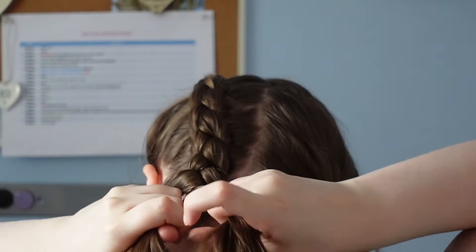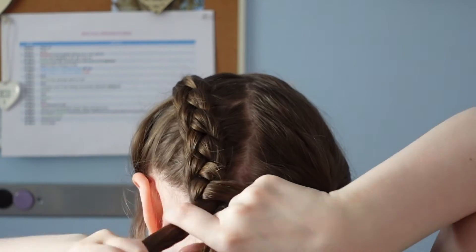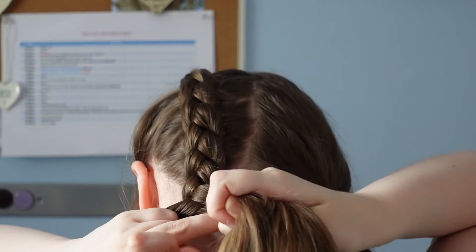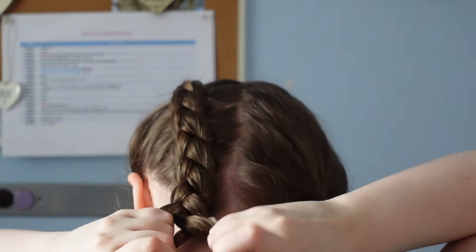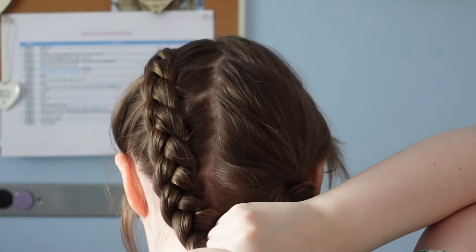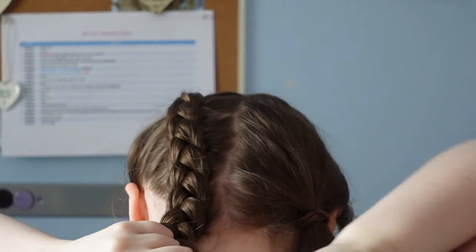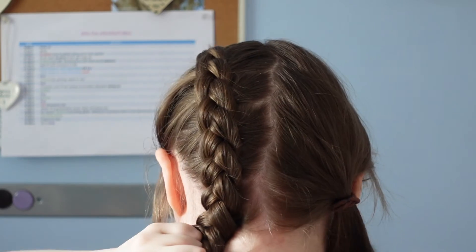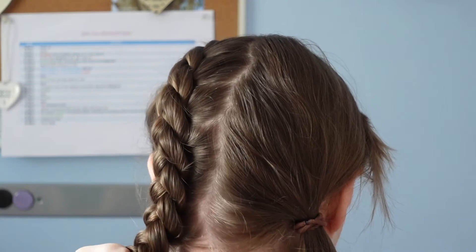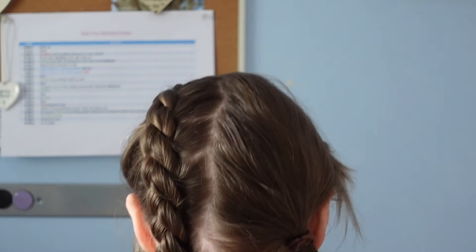So now that I have brought all of the hair in, I'm going to just carry on plaiting down as normal — so taking the side underneath the middle and then the other side underneath the middle. At this point it's getting really really difficult for my arms to reach, so what I'm going to do is bring my hair round to the front. I'm going to hold it all in one hand — I don't really know how to describe how I do this so I'm just going to try and show you.